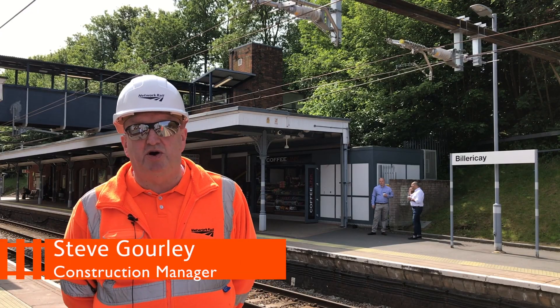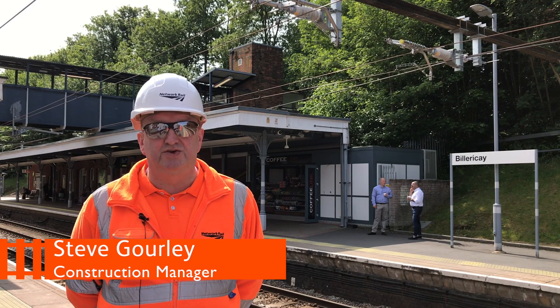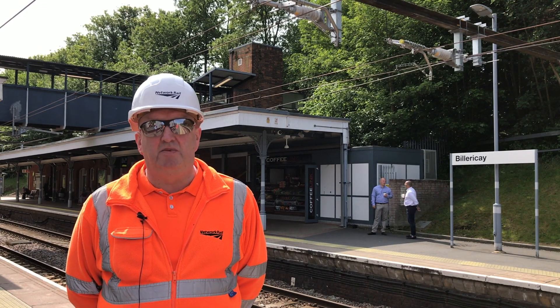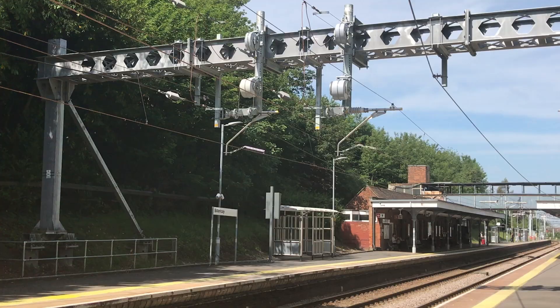The Billericay station is part of the Sheinfield to Southend renewals, where we are renewing 128 kilometres of overhead conductor line.